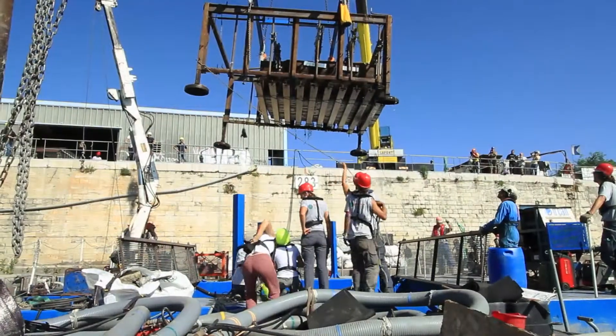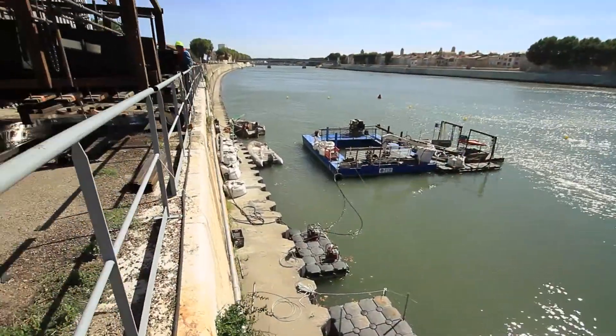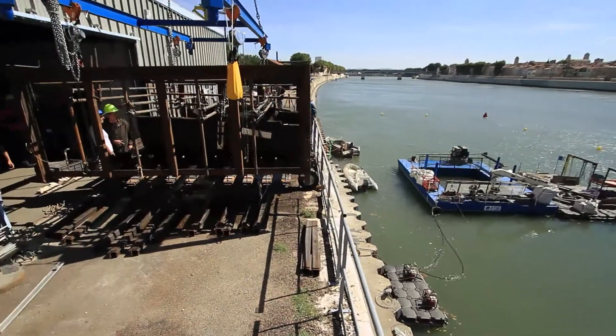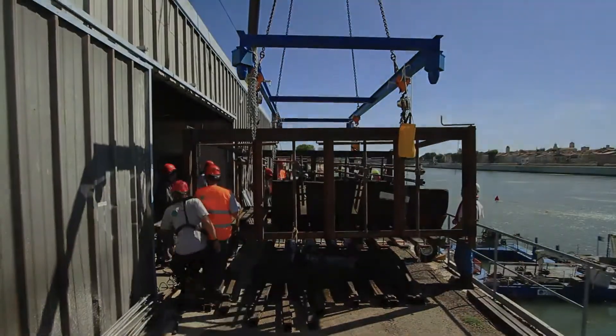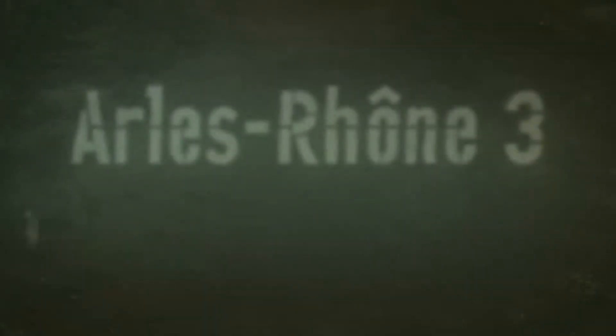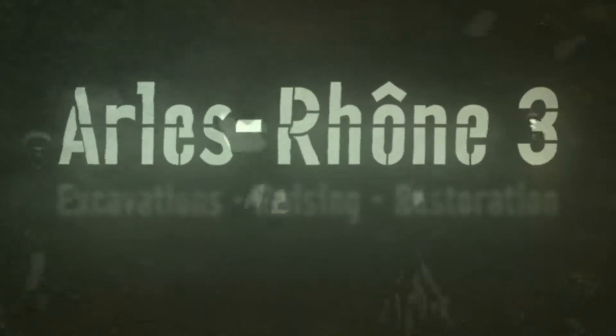On August 1st, 2011, after several months of work, the Arles Rhône III teams raised the first of ten sections of the ancient boat — Arles Rhône III: excavation, raising, restoration.